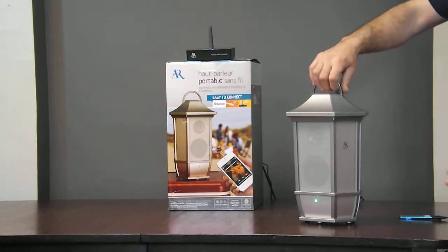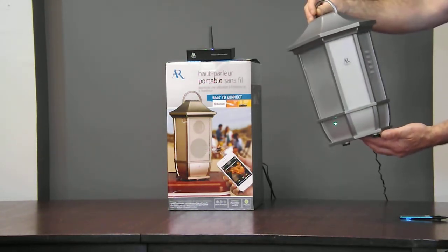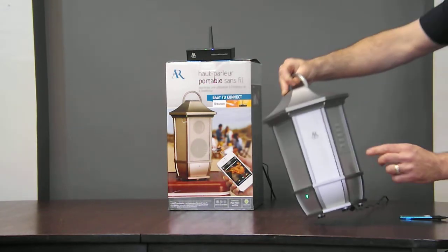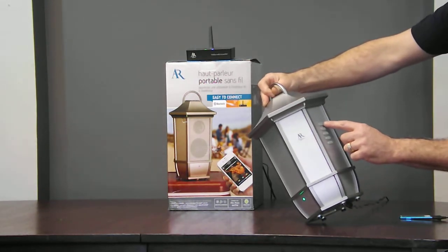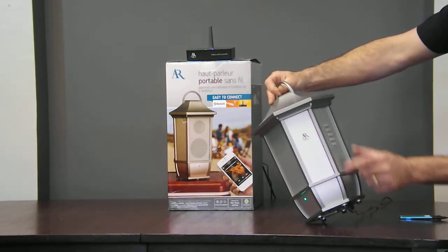Now, this speaker is completely lightweight. Can you picture this hanging in your backyard or on your porch patio? It has a bass boost, on-off, RF scan, and separate volume control.